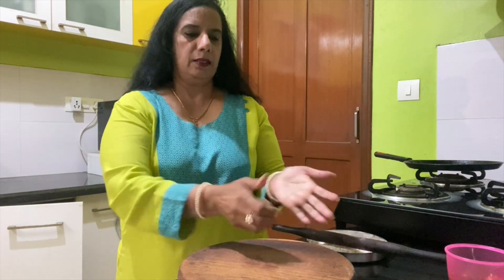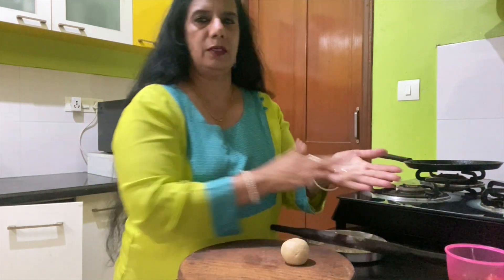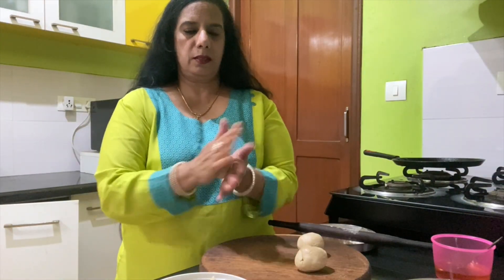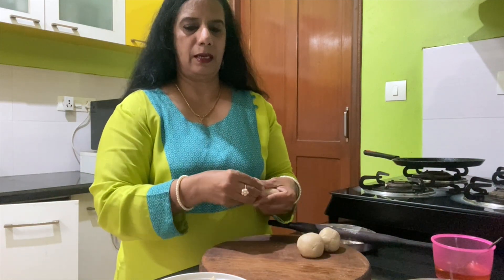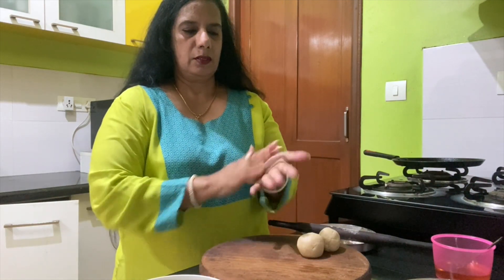Now we have to use the atta which I have already mixed. I'm rolling it into five small portions like this. Make five portions out of the atta dough and roll each one out.